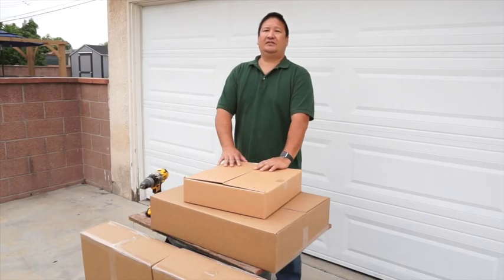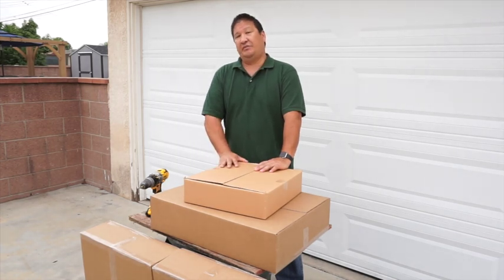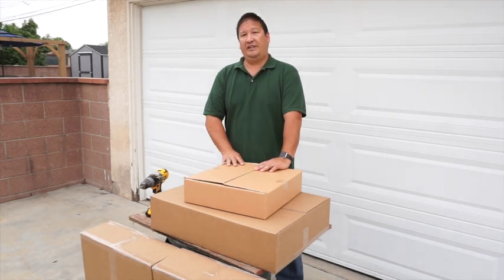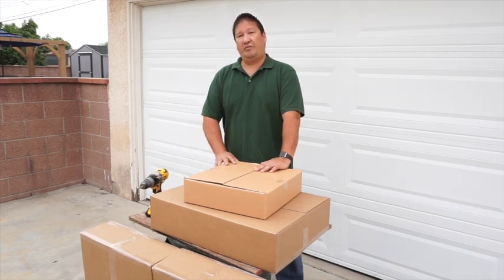Hey everyone, Andre from Amtrak Solar. Today we're going to talk to you about our 12-inch solar fan, which is about 40 watts of power. Everything you're going to need is coming in your two boxes. The tools you're going to need today is a ladder to get up in your attic, a drill motor, and a pen to mark your spots with.